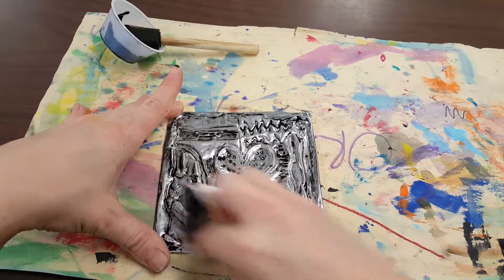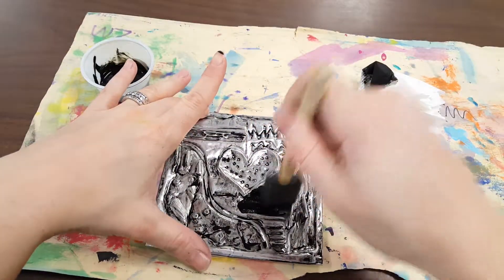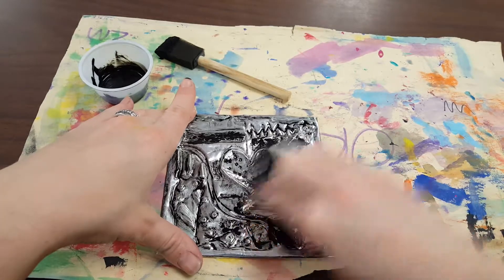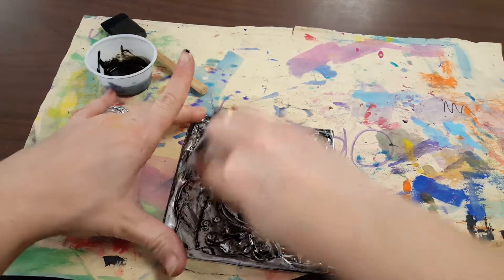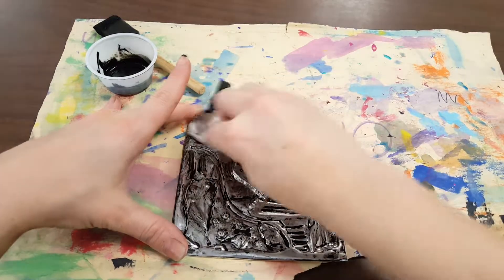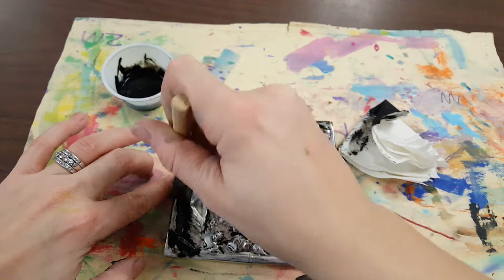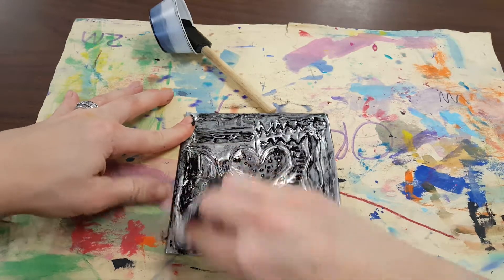There might be some areas where you need to add a little bit more black paint. You can see that my caved-in areas over here didn't get touched very well with the paint. All of the areas that we have pushed in to make them concave are going to absorb that black paint. Any spots that you notice may have been missed, you can just hit them one more time with your black paint before rubbing the extra off.